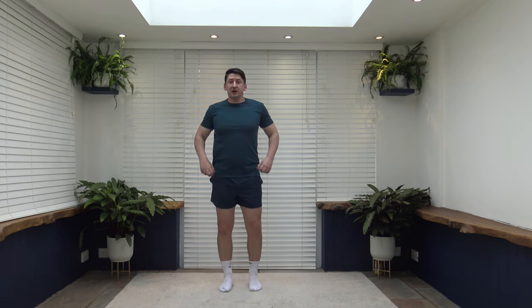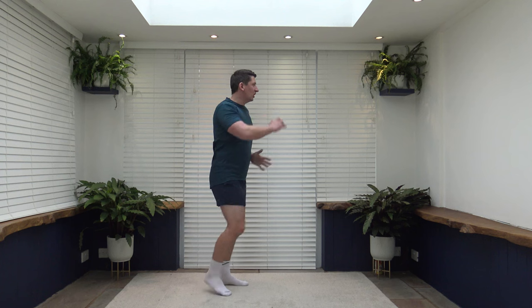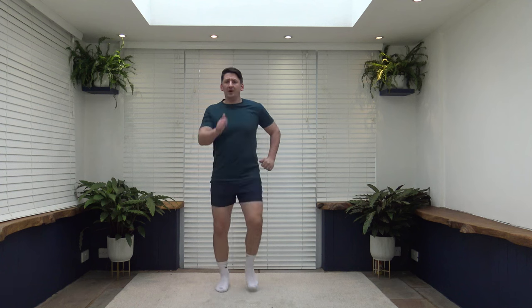Exercise number 13 is a high knee march. Pretend you're climbing a set of stairs and we're going to pace ourselves up it, arms pumping. If it's too much, you can go back to just a normal march or slow walk. High knee march — pump those arms as if racing to the top, but we can't run. Make sure we lift those knees: shoulders back, chest out, pump those arms. Pick it up slightly if we can. Ten seconds to go — final push, hold that pace, keep that core nice and strong.